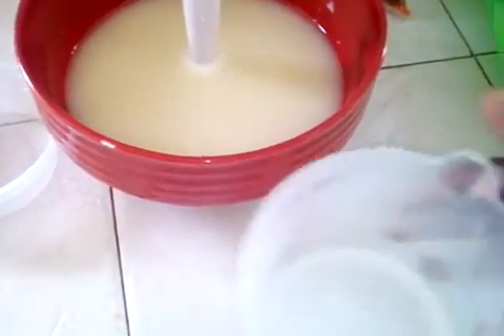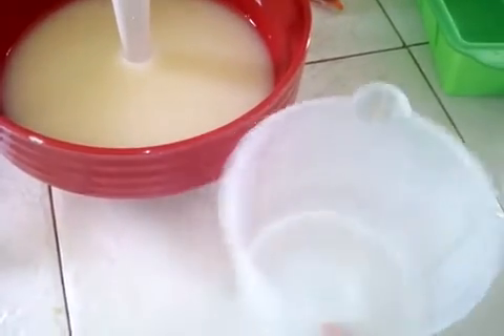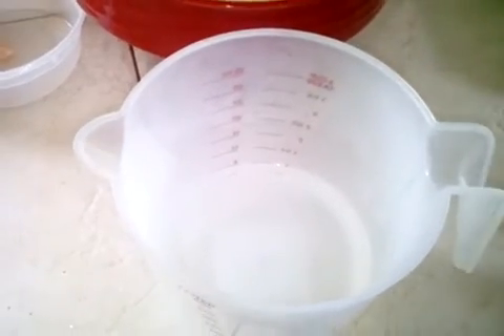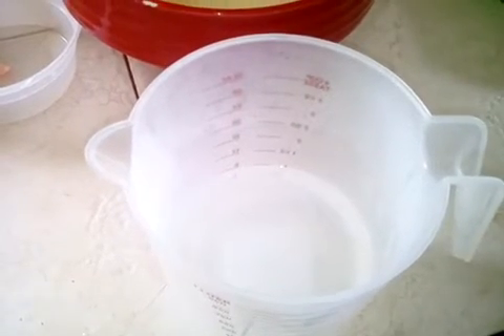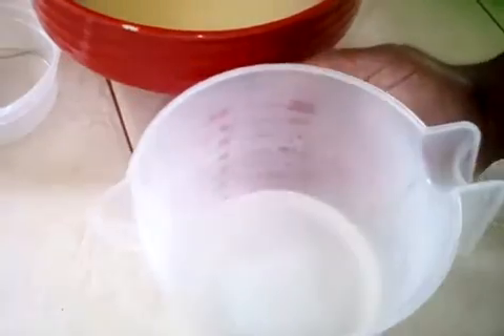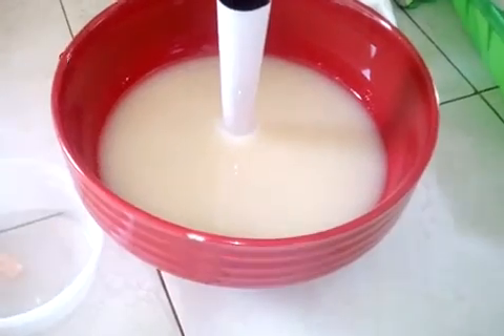This is my lye water. Lye is a white crystal, like this. So this is my lye water. When dealing with lye, you have to pour the lye into the water and not the water into the lye. Right now my lye water is very hot, so it's in the cooling process. I'm going to continue the steps on how I go about making the soap.